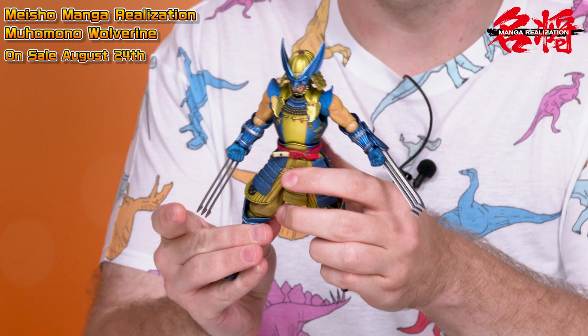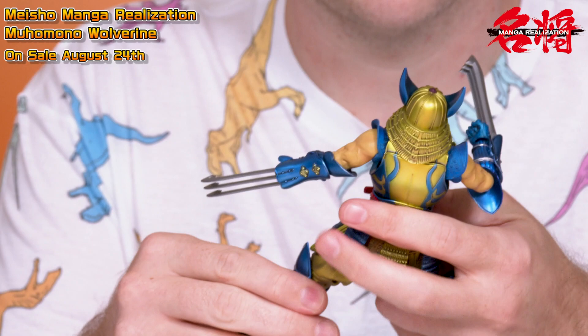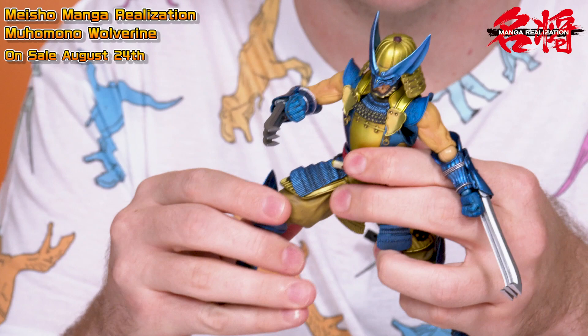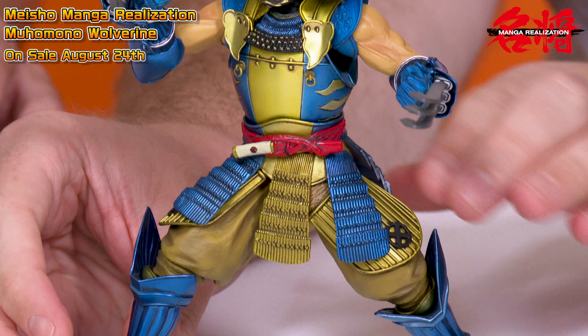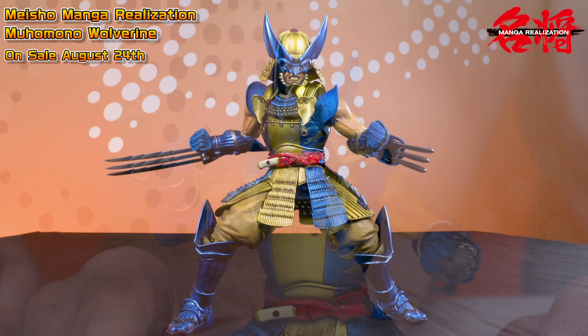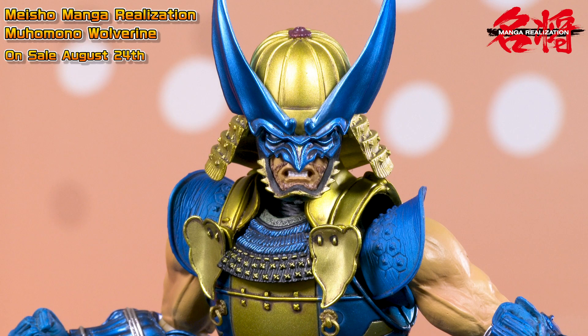Let's go ahead and take the figure out of the box. Here he is — Meisho Manga Realization Muhou Mono Wolverine. One of the things I really want to show off today is just how articulated the Meisho figures are nowadays. Those who have bought some of the earlier figures or even SIC figures will be really pleased with the range of articulation — everything from the foot, how it rotates almost a full 180 degrees to the sides, to his hands, which are all on ball joints. The figure is fully painted, with the armor having a nice metallic paint as well as some weathering along the panel lines. The skin and under armor cloth parts, which are actually plastic made to resemble cloth, are all painted as well.